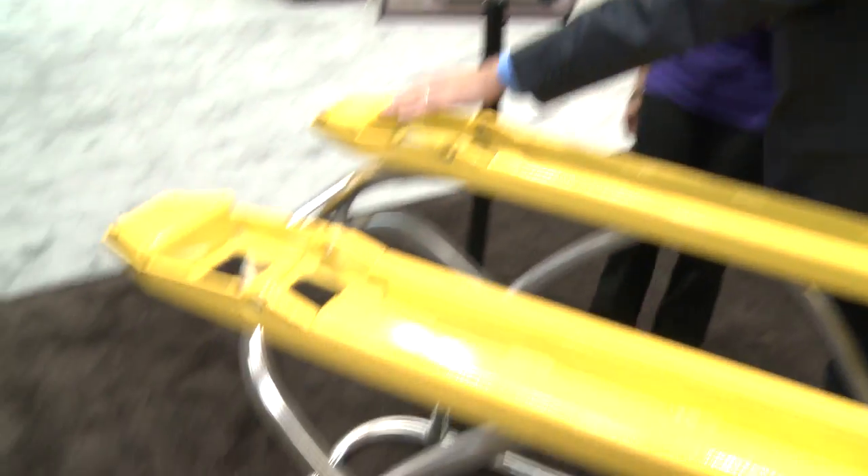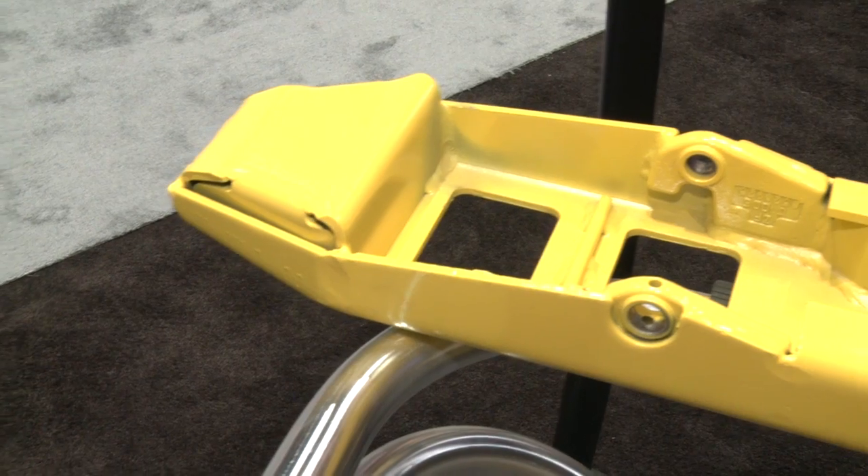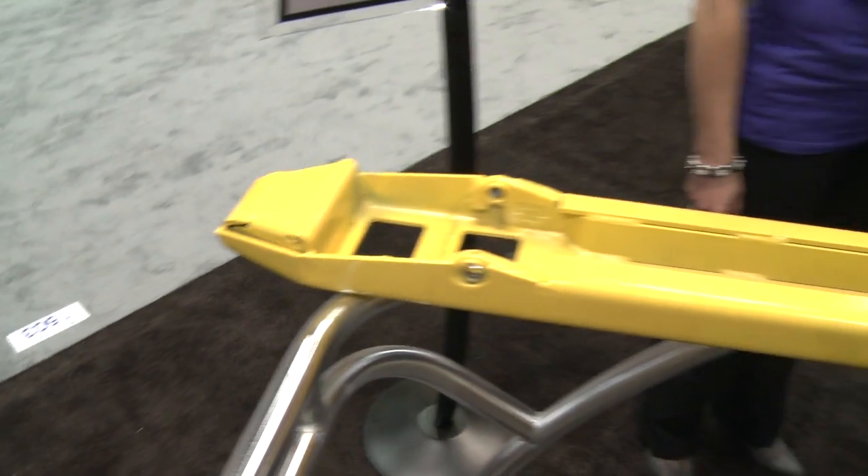We've put an enclosed toe box in the very front end — I'd like to point to that right there — just to help it sustain a longer life over time and deal with the impacts that it sees every day.